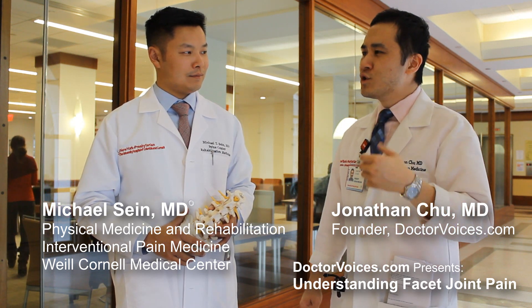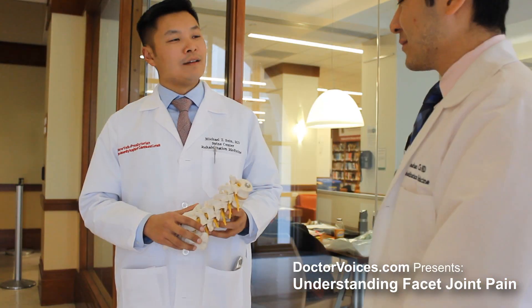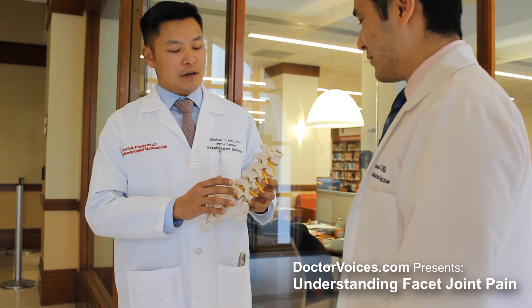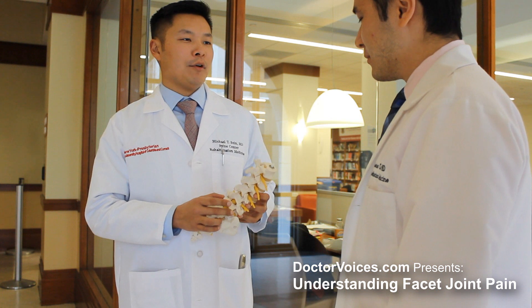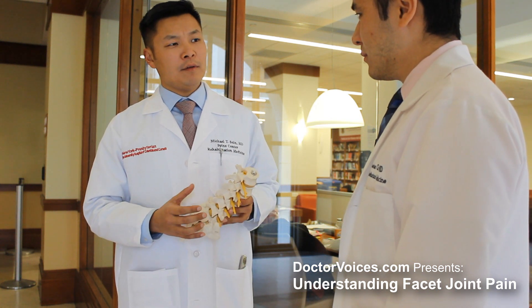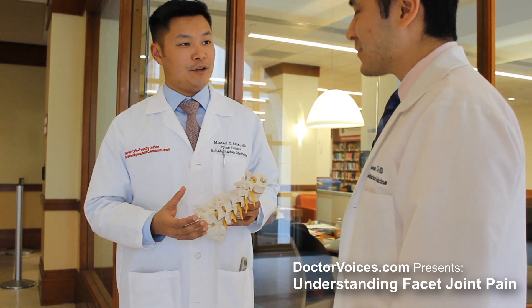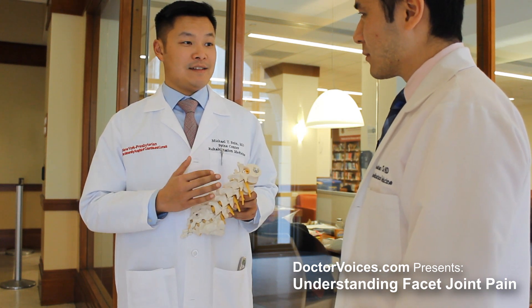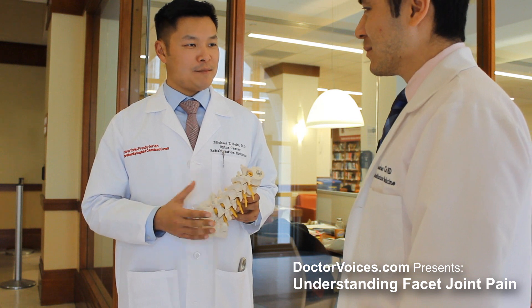So first, Dr. Sane, would you mind explaining what exactly the facet joints are and why they can be painful? The facet joints are paired joints on each side at every level where the vertebrae meet. You can think of them as where the vertebrae communicate with each other. These are the joints responsible for allowing us to bend, extend, twist, and rotate our spine.